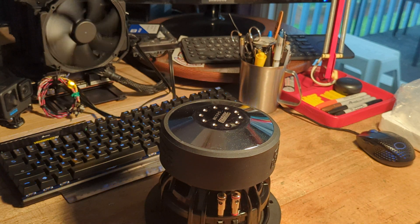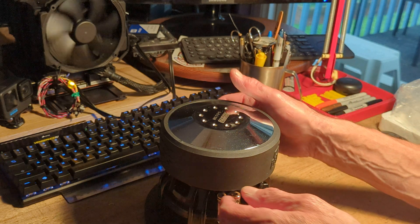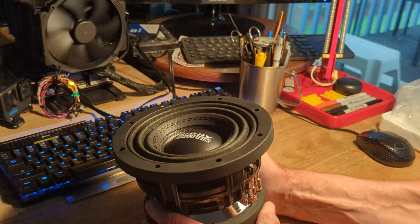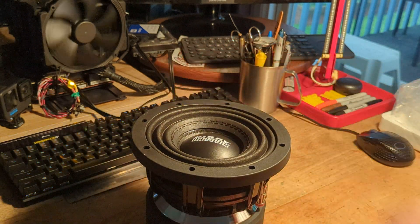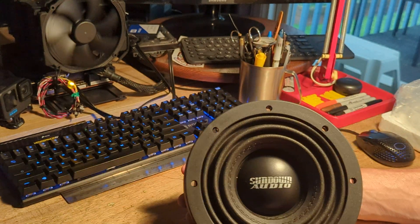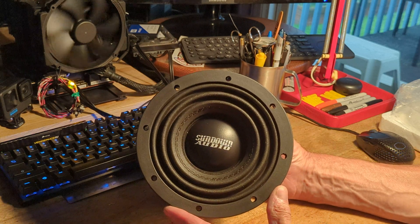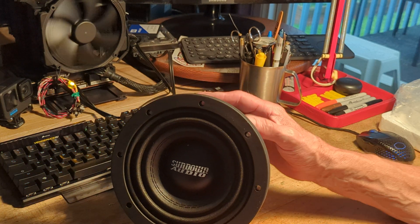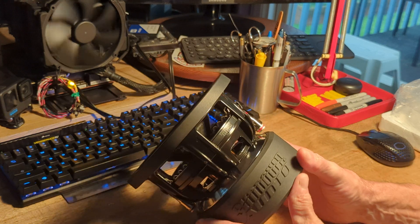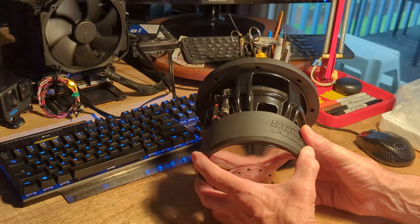So 4 plus 3.6 — if you add the two in parallel, or divide it, you get about a 2 ohm resistance on the speaker, depending how you wire it. And I have two of these, but for now I'm just playing with the one. I was curious about how many ohms resistance these speakers have, and now the question has been answered.